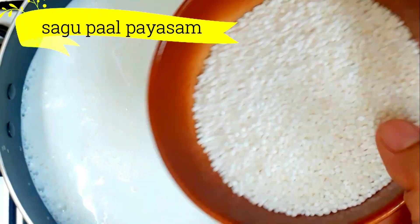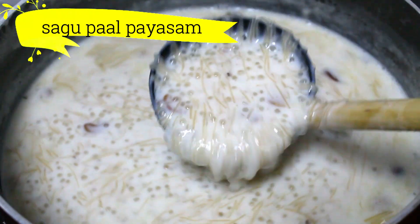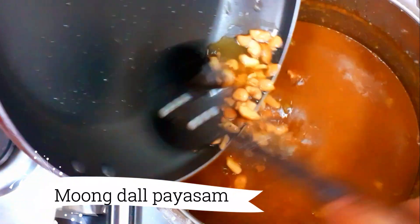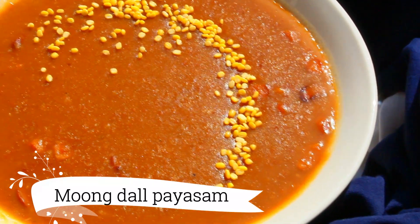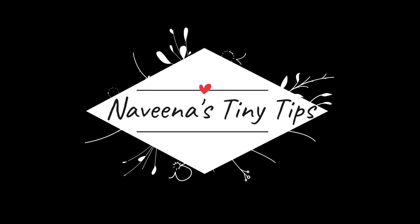Hi everyone, I hope you are all well. This weekend I will show you how to make two things — specifically, how to cook two sweet dishes for the summertime using two main ingredients. If you guys are ready, let's start. Welcome to Naveena's Tiny Chips.